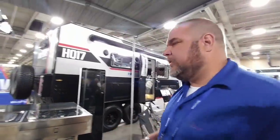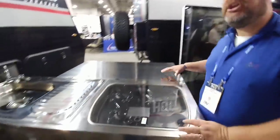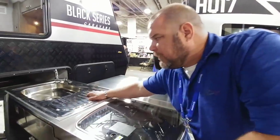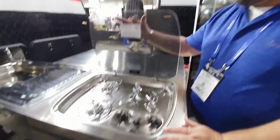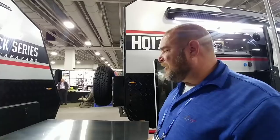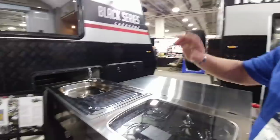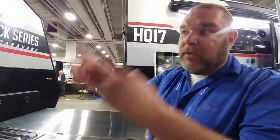We also have our outside kitchen with a huge prep area. So if you're a fisherman, you've got a nice big table for cutting your catch, and a nice big wash bin right here. You also have your outside three-burner stove area so you can get that outdoor cooking — you're not inside cooking bacon and stinking it up. There's also a cabinet right here with storage that goes across, plus a six-gallon water heater tank in there as well.